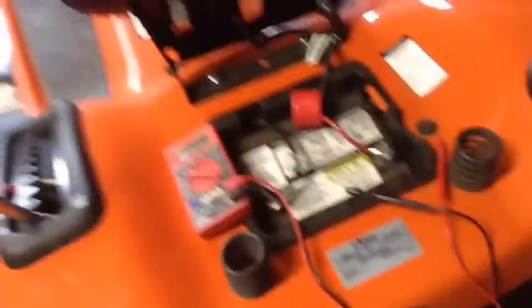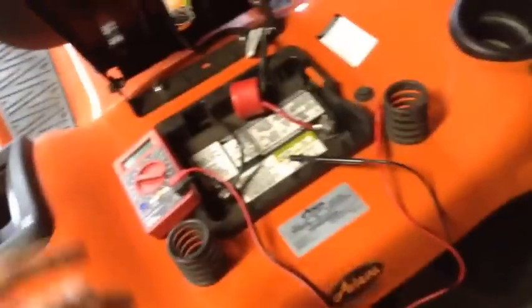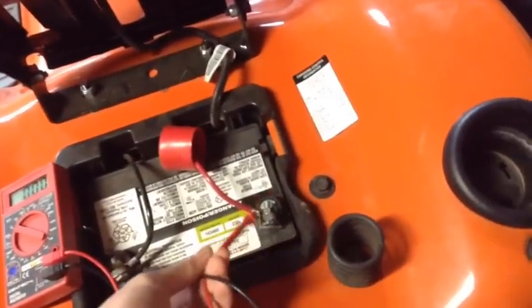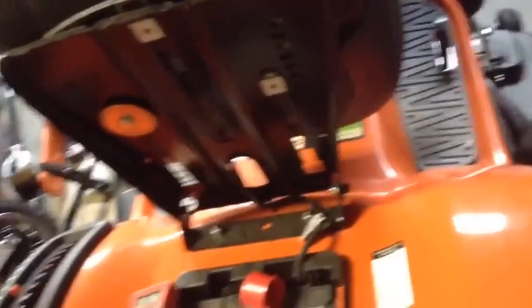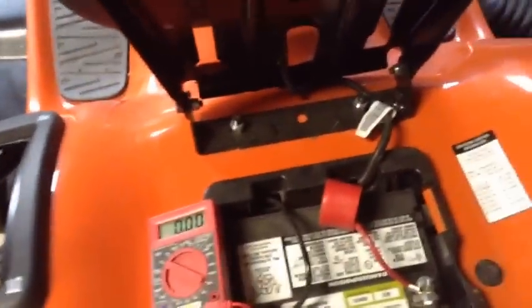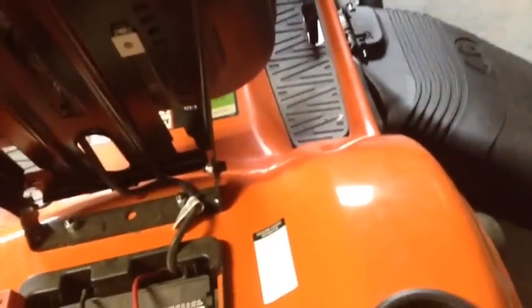Something else you can do is test the battery under a load. Hold the probes on the battery terminals and get one person to crank the key. If that number goes below 6 volts, you've got to replace your battery. But if it doesn't, or if it still doesn't crank over at all, then it's probably a different wiring issue. You need 12 volts or more coming from that battery.